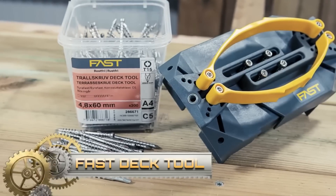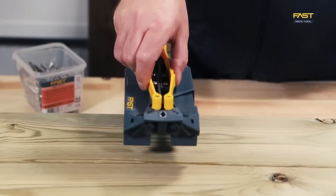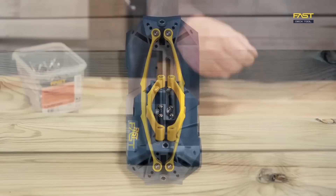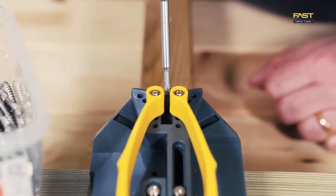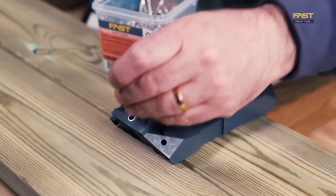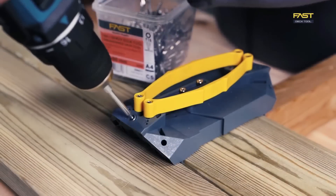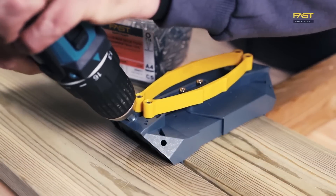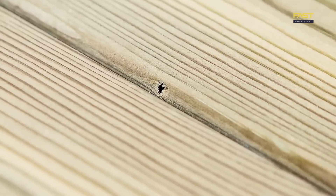The FastDeck Tool, hailing from Sweden and gaining popularity in Scandinavia, offers a revolutionary approach to decking installation. Designed to eliminate visible screws, this tool comprises a drill guide, spacing gauge, and specialized screws. By using it, installers achieve a sleek finished look for decks while enjoying a quicker and more efficient installation process. Key features include lateral screw fastening for invisibility on the deck's surface, compatibility with various decking boards, and a steep screw angle that enhances security.